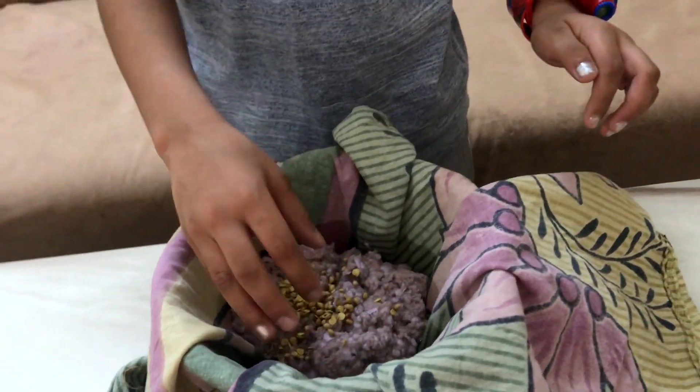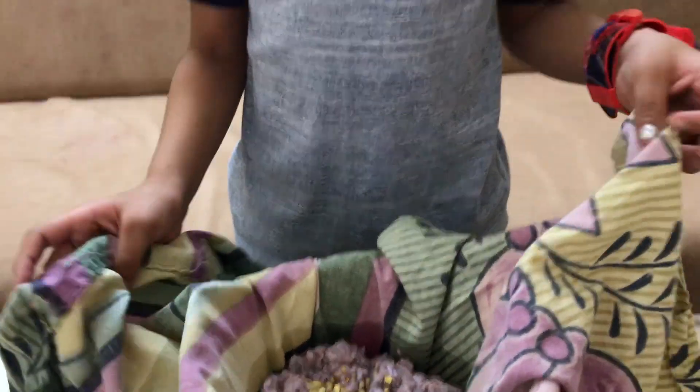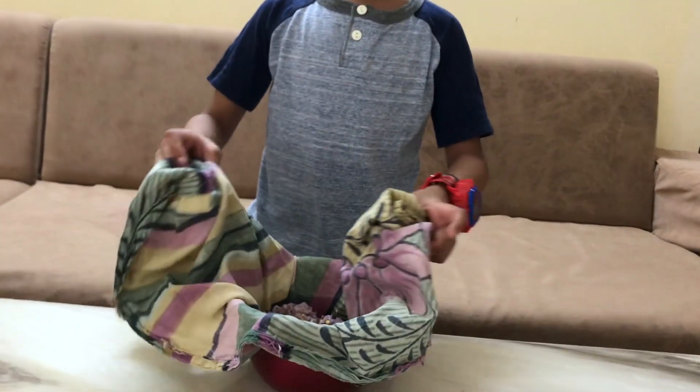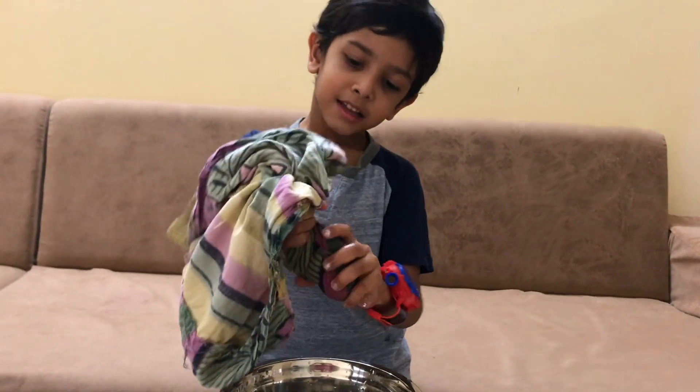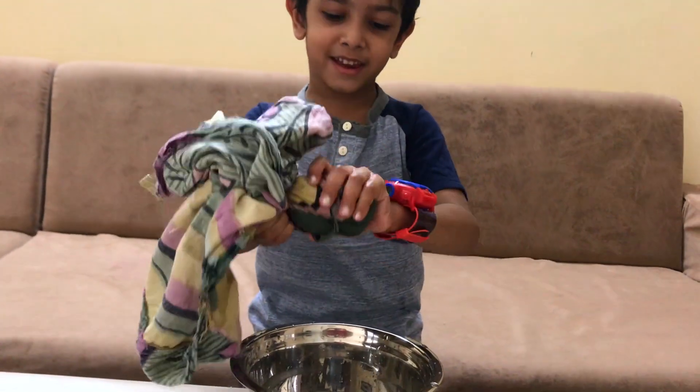Now let's mix and squeeze it in the strainer. Now let's squeeze it very hard.